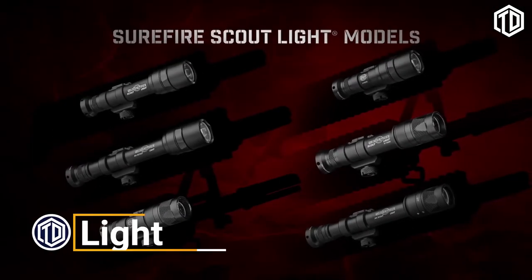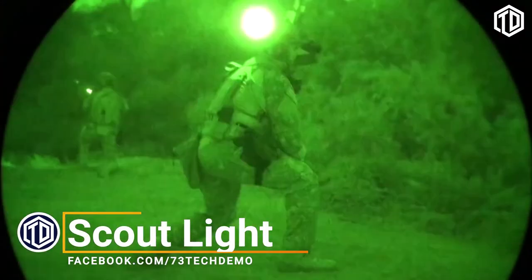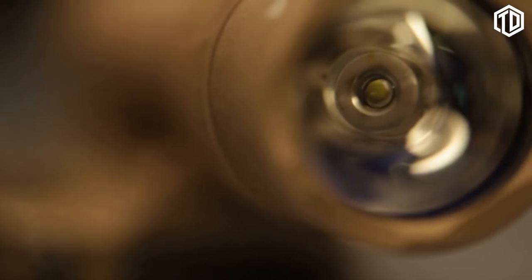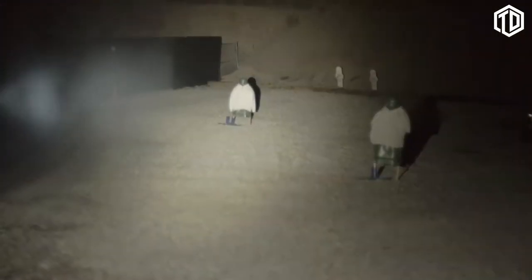Our compact, powerful scout light models, designed for long guns of all types, were built for virtually any mission, right here in the US. They're machined from lightweight aluminum that's hard anodized with a mil-spec finish for extreme durability. They all feature high-performance LEDs, superior beam shaping optics, multiple switching options, and both infrared and white light models where both spectrums are simple to access. There's definitely a scout light to meet your needs.